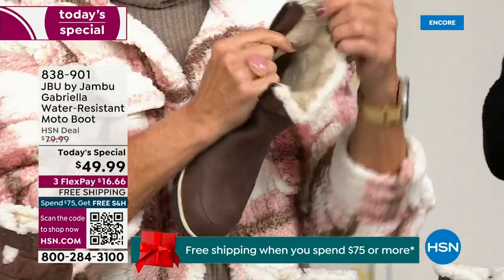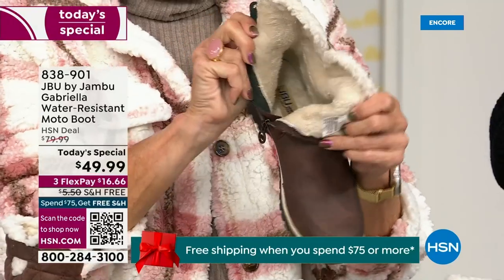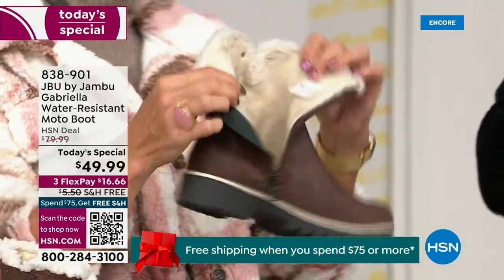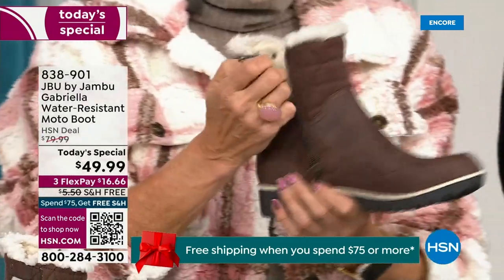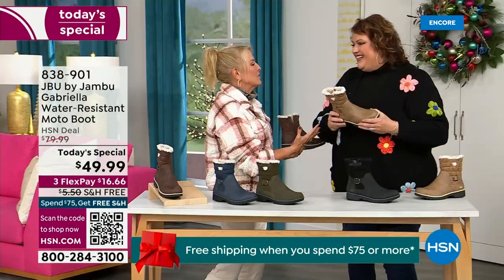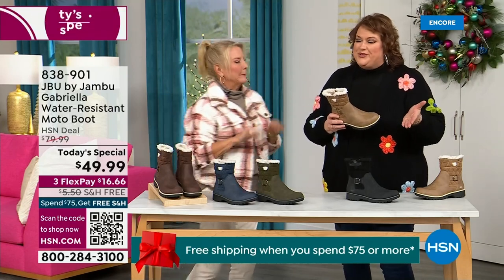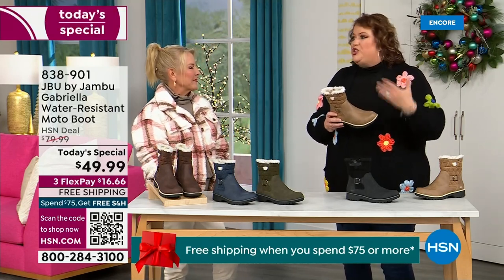Now you can bring on those inches of snow, the snow, the rain, the sleet, the mud, the wet grass. Here in Florida, the sunshine — but it's chilly. You're going to be able to wear this and really be comfortable and look so stylish, because we brought the fashion to a winter boot and did something that makes you want to show it off.